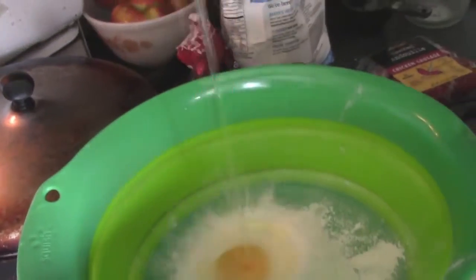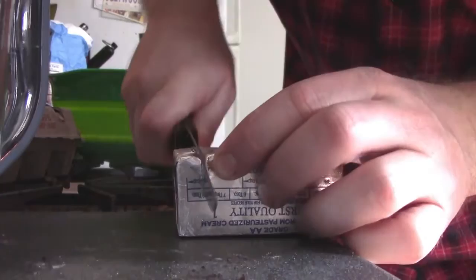Half cup flour. One egg — broken artfully, one-handed. Half cup of milk. Quarter cup water. One tablespoon butter.